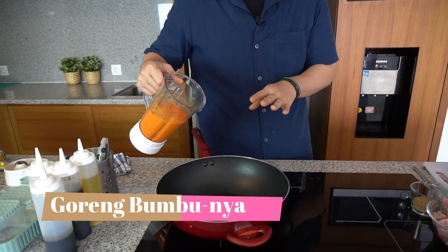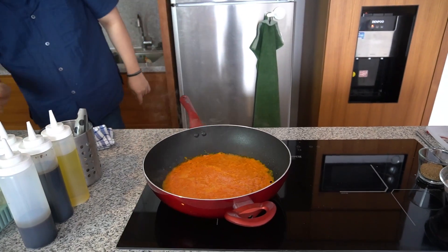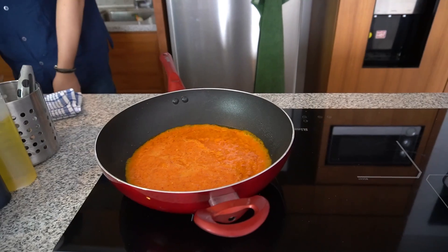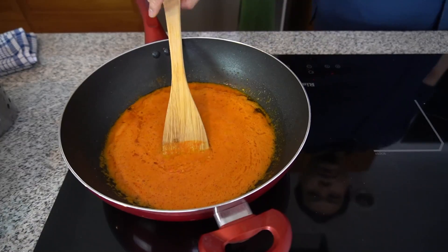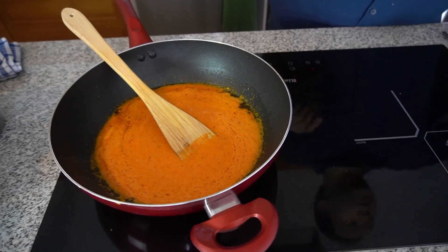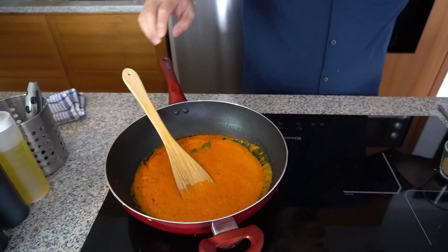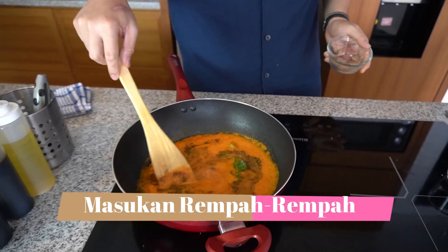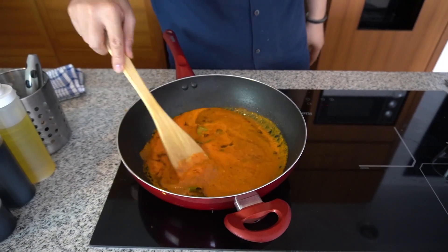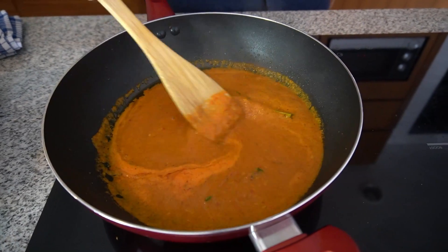Kualinya udah gue panasin, udah tuang minyak. Langsung aja kita goreng atau saute bumbunya. Sambil kita saute bumbunya, kita boleh juga masukin daun jeruk yang tadi — gue sobek dikit terus masukin. Lalu rempah-rempah tadi yang udah kita giling juga kita masukin. Wanginya langsung berubah begitu rempah-rempahnya masuk.